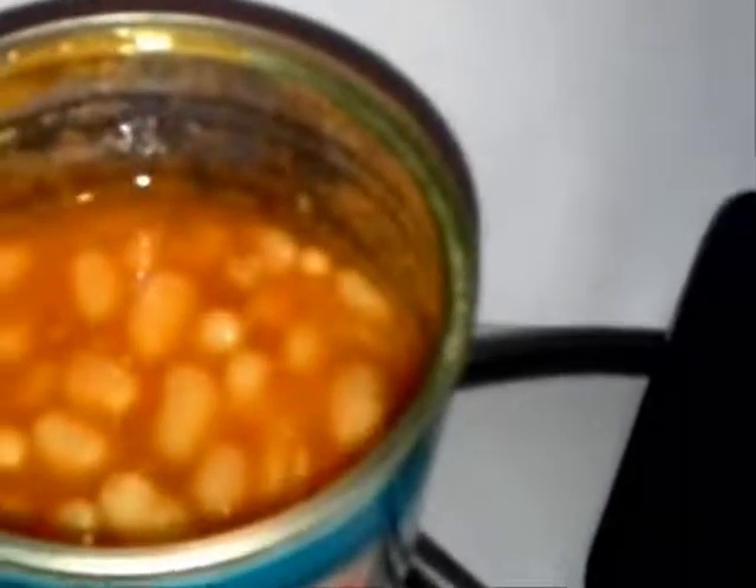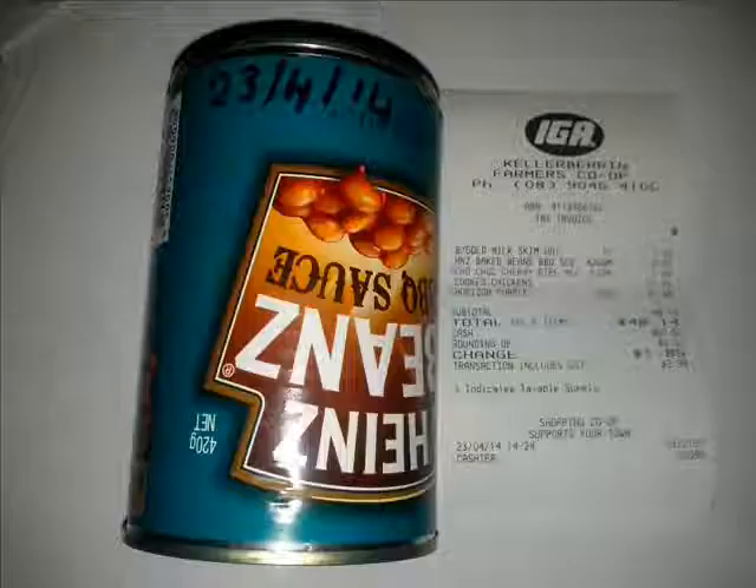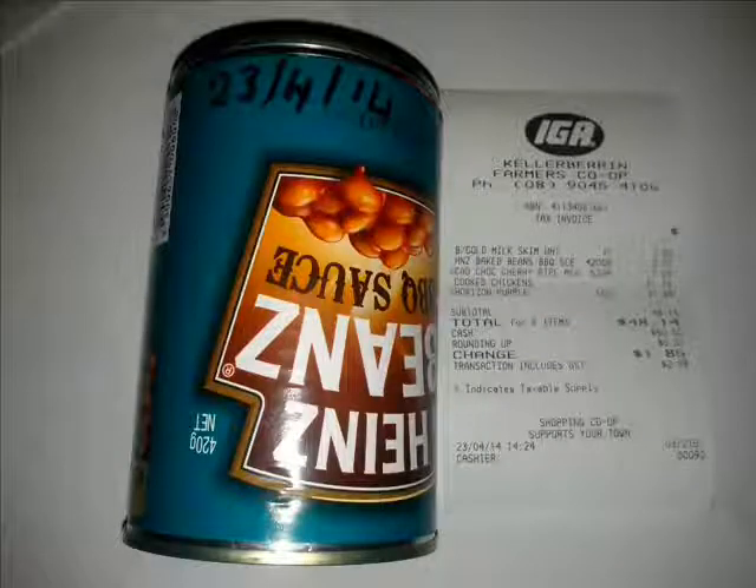Originally the health officer said it was just staining of the can, until I spoke to him again today. I don't know whether they're going to do anything about it, but I've decided to put this together and let people know so that they can decide for themselves whether they're going to eat this product or not, and take the risk. So that's the can I bought today — they're still selling it.